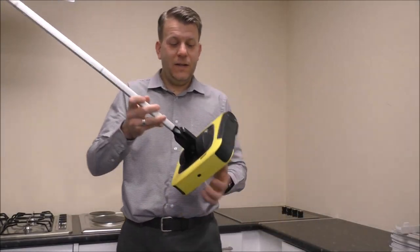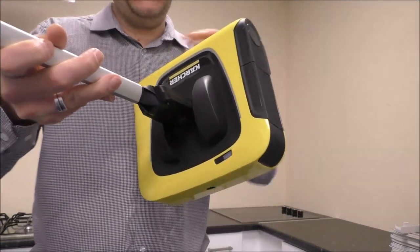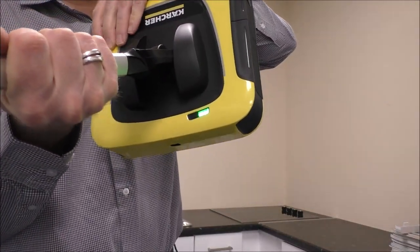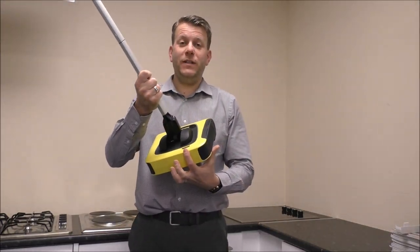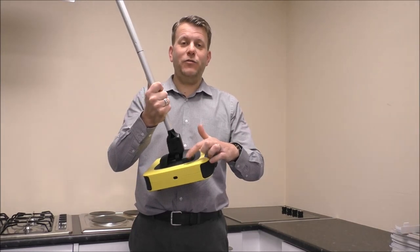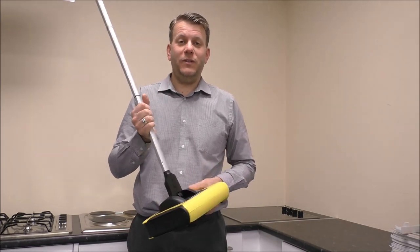On the back here you've got a light that will illuminate. When it's in operation it shows green, and what you'll find is when it does need charging — about five minutes before it goes completely flat — it will flash red. It's just a little thing, but it's a good indicator so you know when to put it on charge.